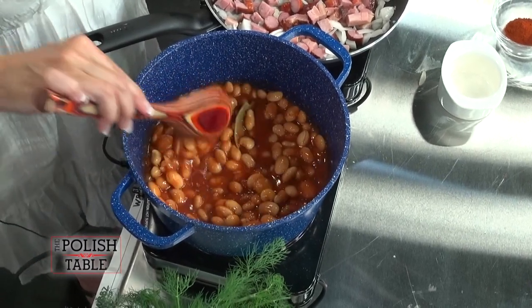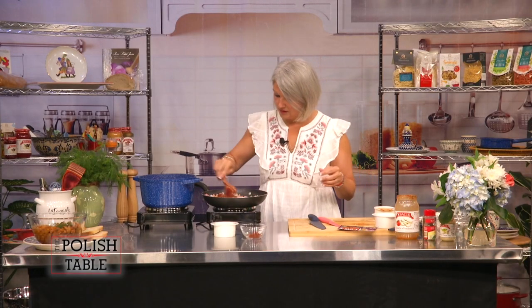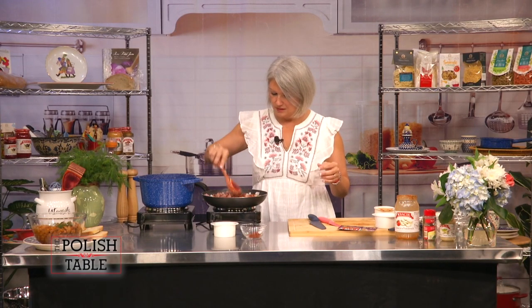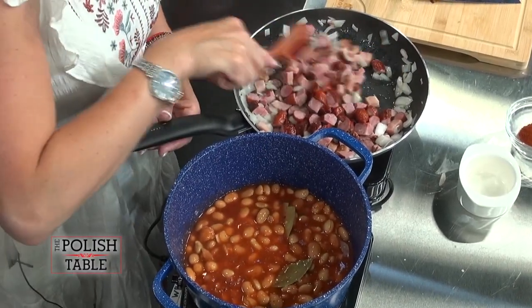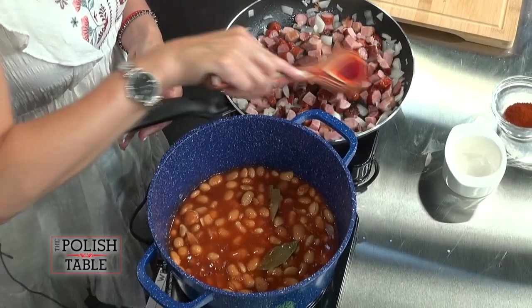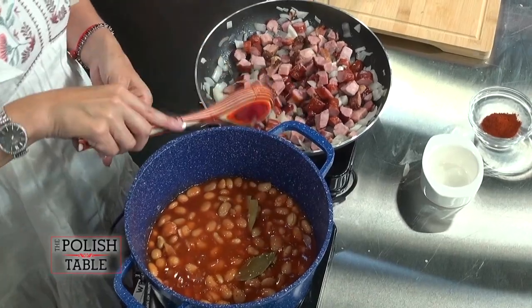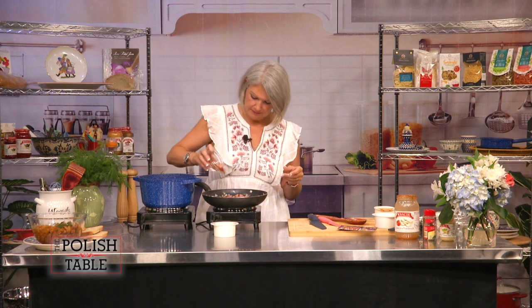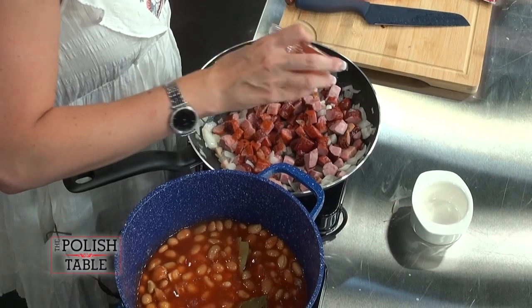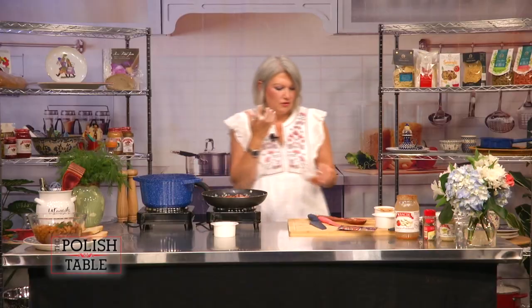The longer it sits, the better it is. The bacon smells so good. Once it gets a little crunchier on the skin — we don't want it burnt though — we're going to add that in. And last but not least, paprika. This paprika is not sweet; it's the one that's a little bit sharper. It gives you that extra zing and heat that you want.